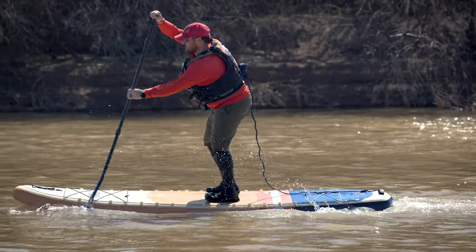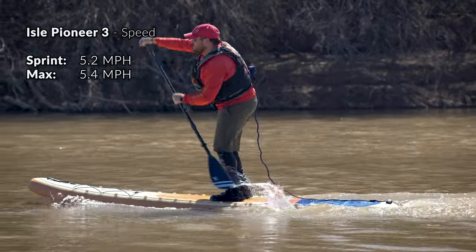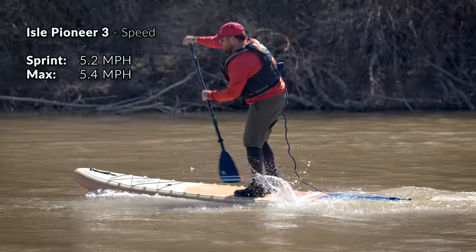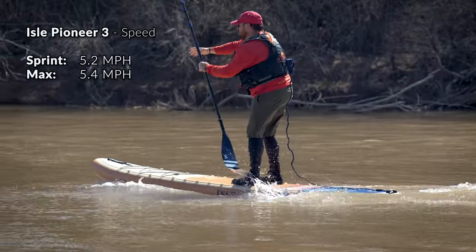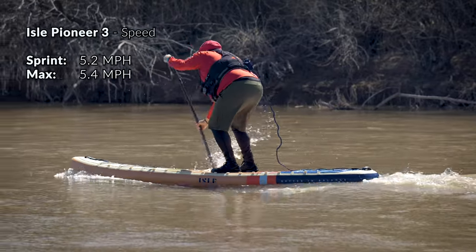With its extra width and great stability, it may not come as a total surprise that the Isle Pioneer 3 is not the fastest paddleboard that we've ever tested. However, it is extremely efficient at cruising speeds. In our speed testing we look at all sorts of different ways to paddle the board, and in our sustained sprint test I was able to maintain an average of about 5.2 miles per hour and reach a peak sprinting speed of just about 5.4 miles per hour. These aren't incredibly high, but they are about average for cruiser-style paddleboards.